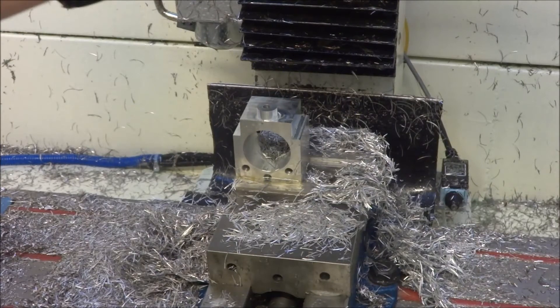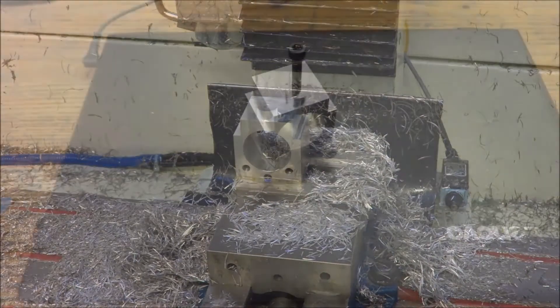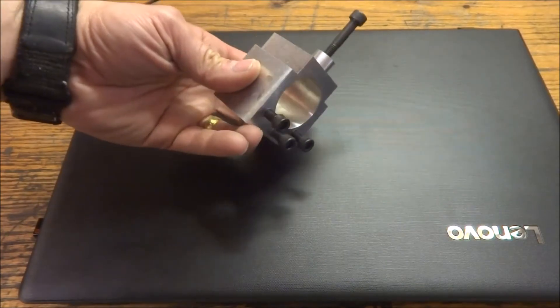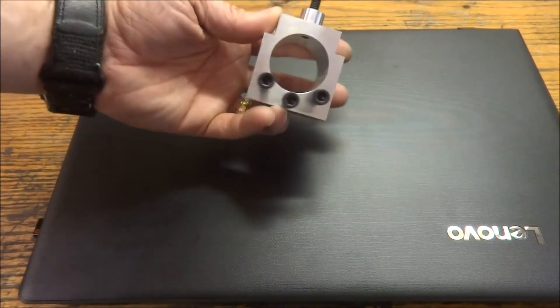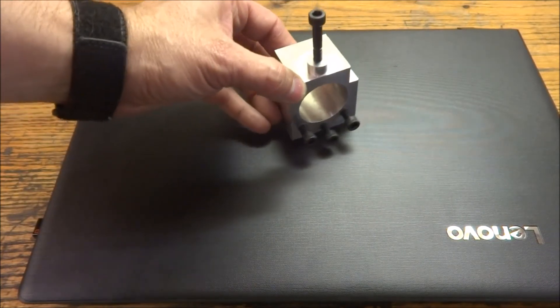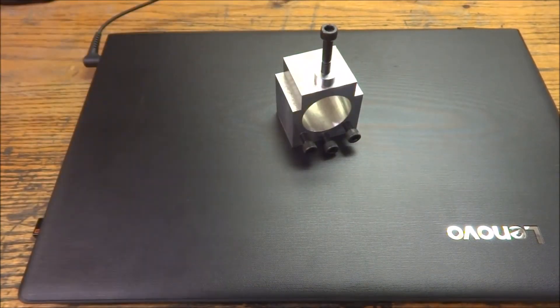Couldn't be happier with the compression tapping head. Let's get it out and take a look at it. All right, finished up the Y-axis ball nut holder. Turned out really well — I was very pleased with the way it turned out.